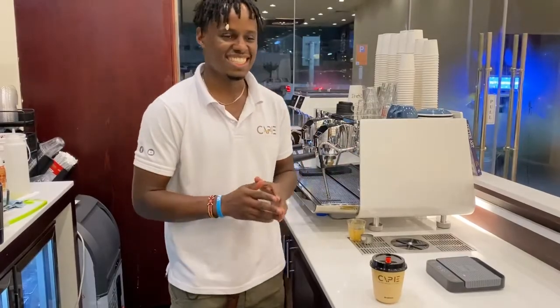Thank you so much for watching. This is our Spanish Latte. If you like the video, leave a thumbs up for me. For any questions or suggestions, leave a comment below, and subscribe to the channel so that you don't miss any upcoming videos. Thank you so much.